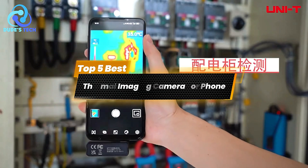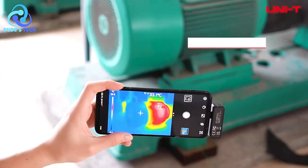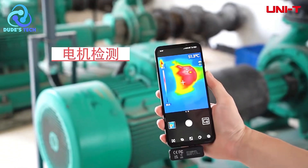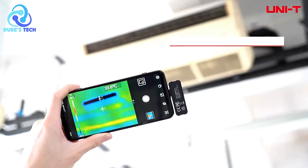Welcome back to the channel, Tech Enthusiasts. Today, we're diving into the top 5 best thermal imaging cameras for your phone. Whether you're troubleshooting HVAC systems, inspecting electrical equipment, or just doing some DIY maintenance, these thermal imaging devices are game changers. Let's get started.